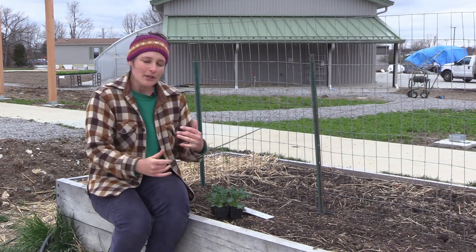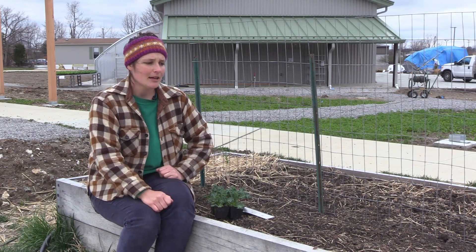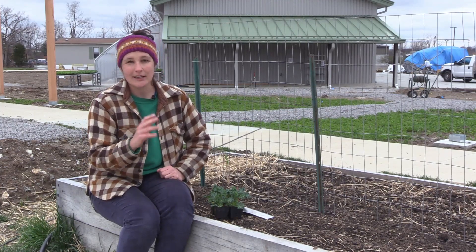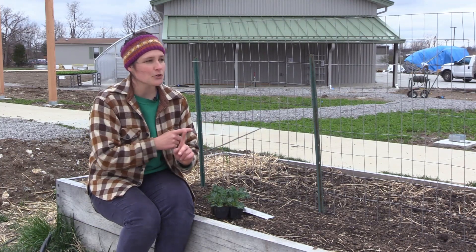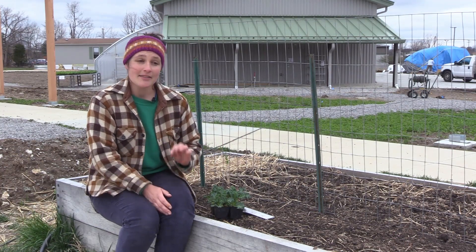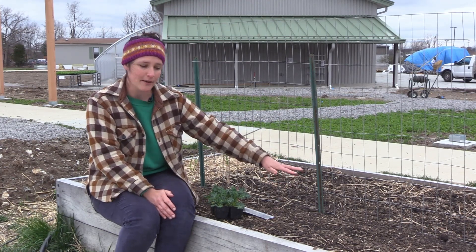Before we jump right into transplanting let's take a step back and talk about how you plant your garden in general. There are two different ways you can go about it. The first way is called direct seeding, and that's where you put a seed directly into the garden in the spot where it will grow its entire life.